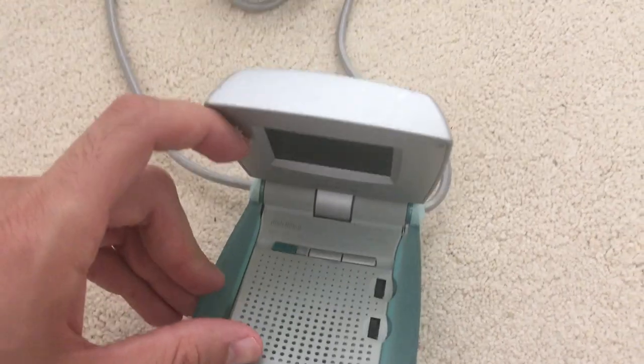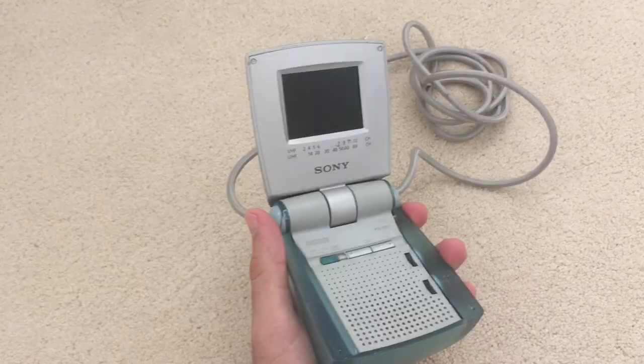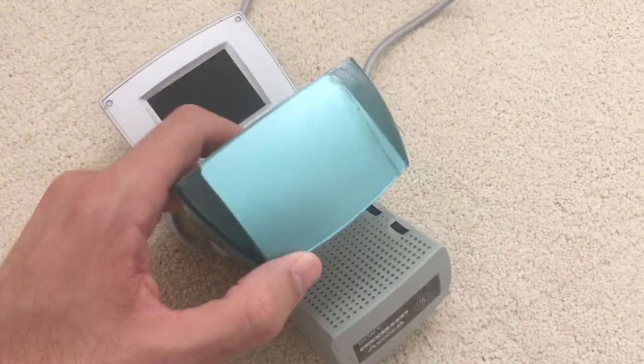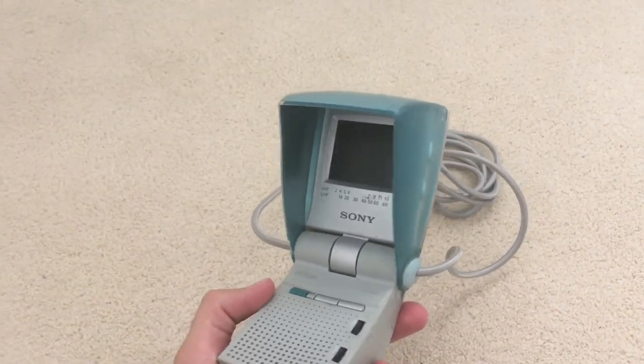So this has a clamshell design, much like a Nintendo Game Boy Advance SP or a flip phone. You hold it in your hand like that and you can watch television. This part right here actually acts as a sunshade, so if you're out in a sunny area and you still want to watch TV, you can.